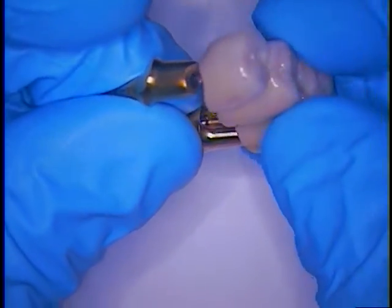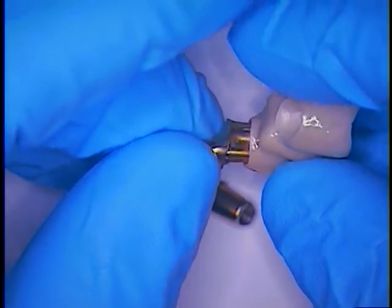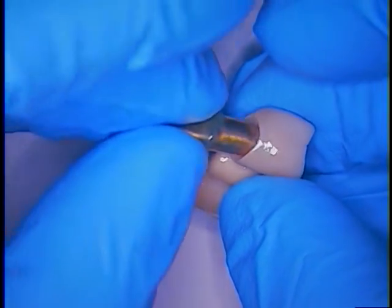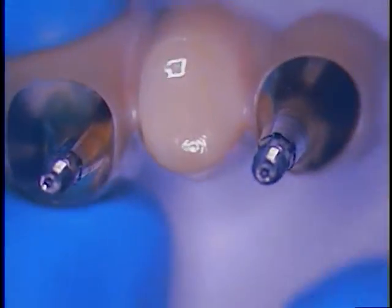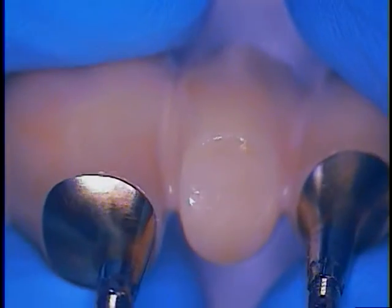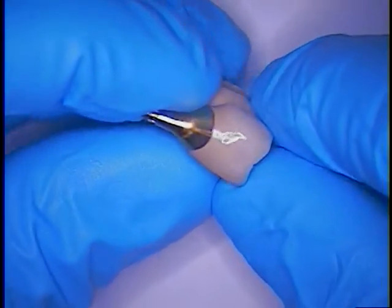This bridge today will also be screw retained, so I'm going to be filming the actual technique of cementing this all together so it becomes a screw-retained case. This is the underside — I've already ground the pontic area on the tissue model so that we have good positive contact and a nice smooth pontic, not exactly ovate as much as I want it to be, but certainly it's going to be functionally well.